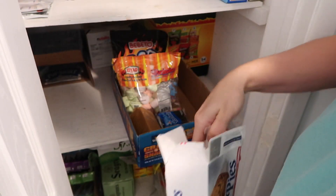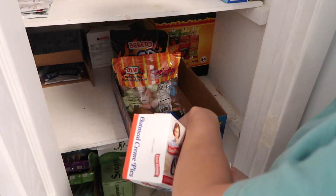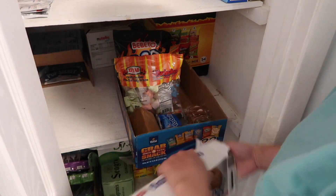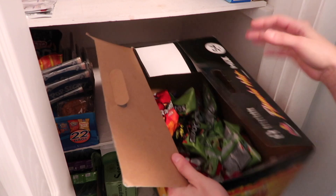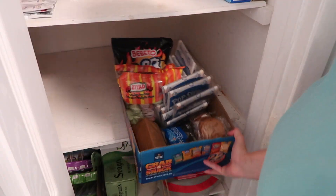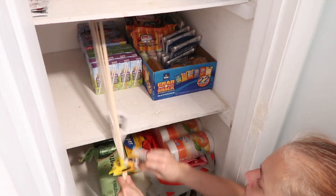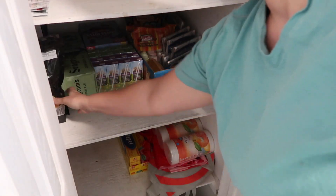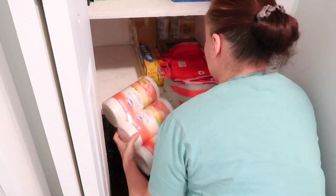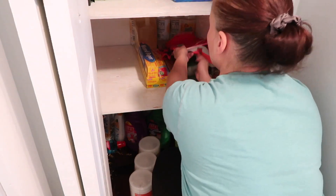Snacks are in this area. I usually like to just open up the boxes and place everything in a bigger box so it's visible for the children. The juice, the s'more makers, and mac and cheese all go in this area because this is the area that my kids take their snacks from.